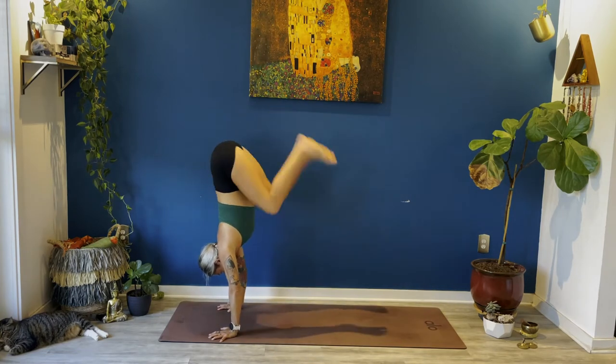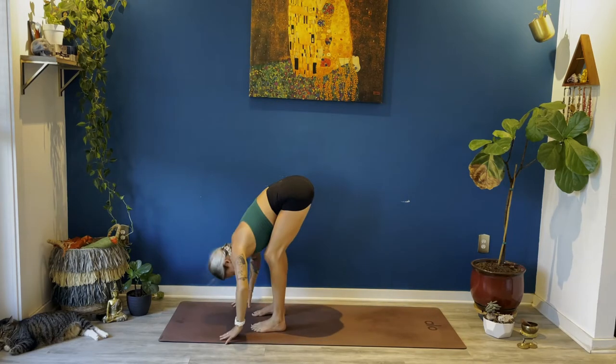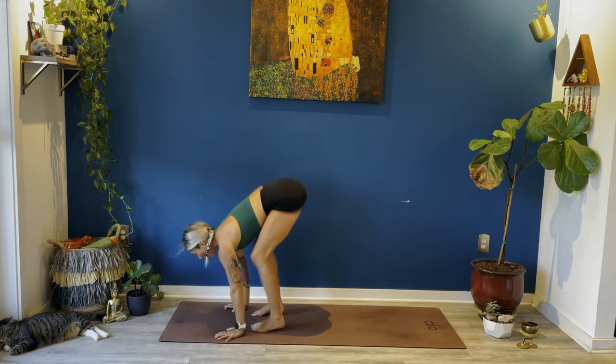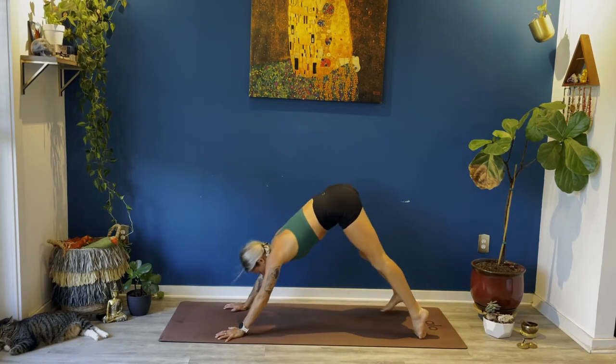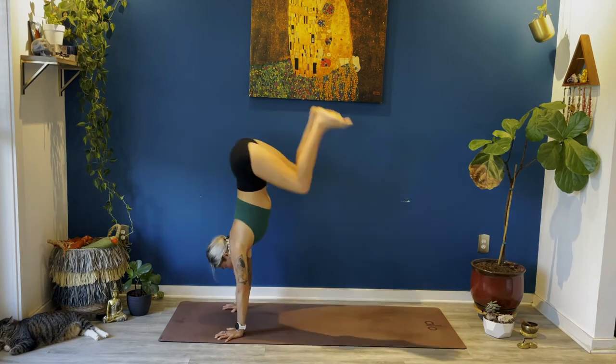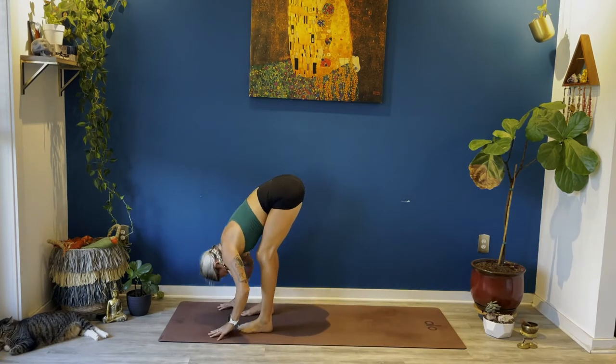Halfway lift, exhale fold, inhale rise to standing, arms up. Exhale bow, forward fold, halfway lift, low push-up, up dog — full inhale, down dog — full exhale. Bend your knees, look forward, jump to the top of your space. Halfway lift, exhale fold. Chair pose — feet hips width, sit low, reach up.